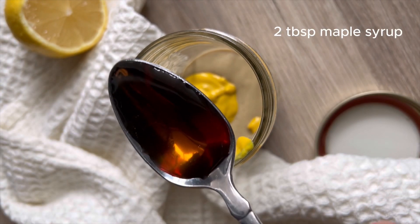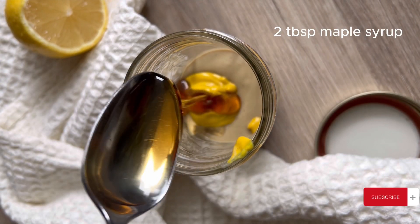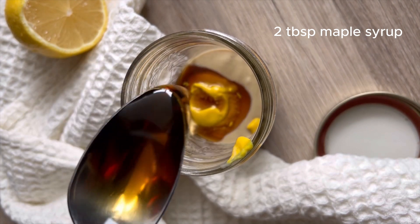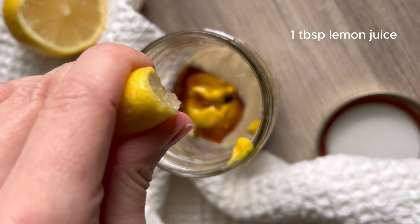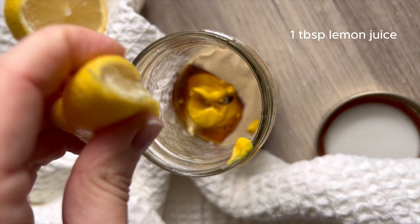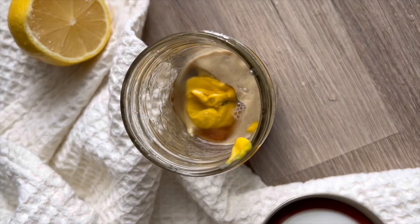For a little sweetness, I'm going to add in two tablespoons of pure maple syrup, but you could add honey or agave if you didn't want to use maple syrup. Then I'm just going to add about a tablespoon of lemon juice to brighten this up a little bit and make it even more tasty and delicious.